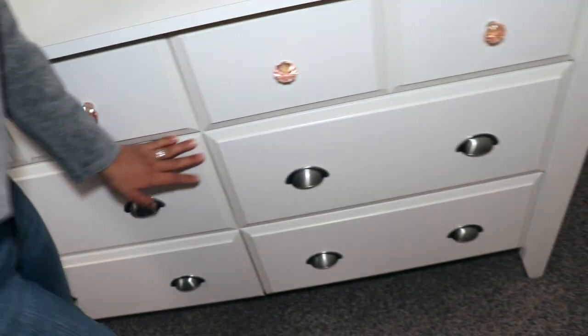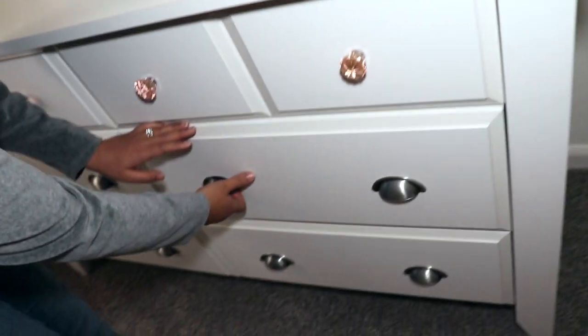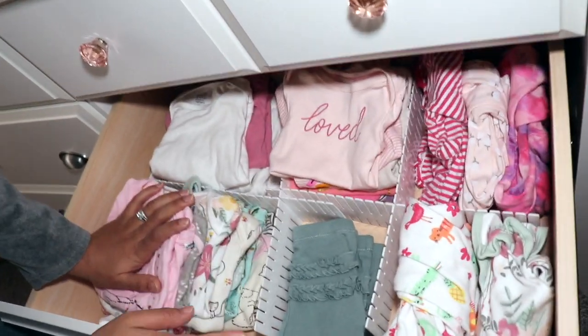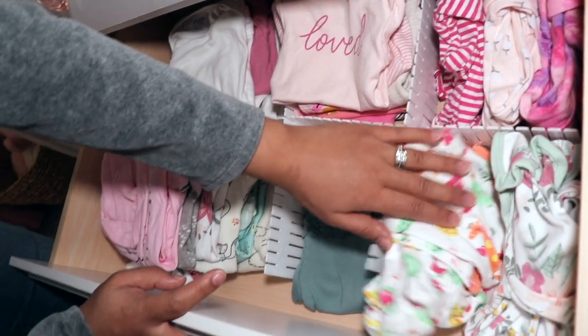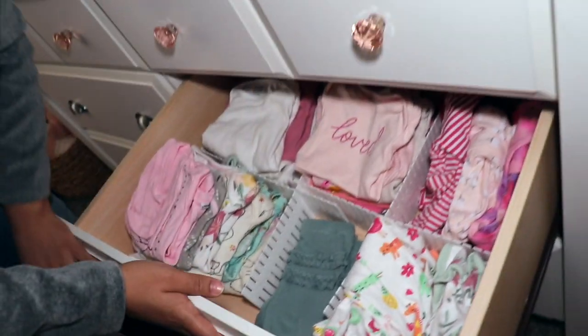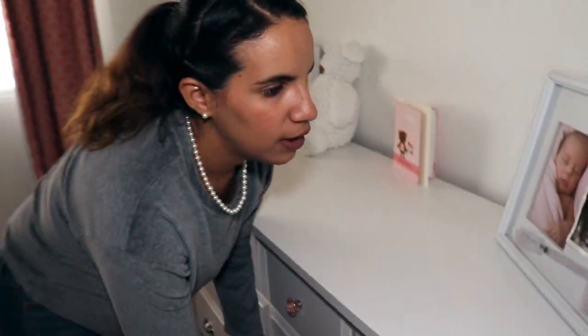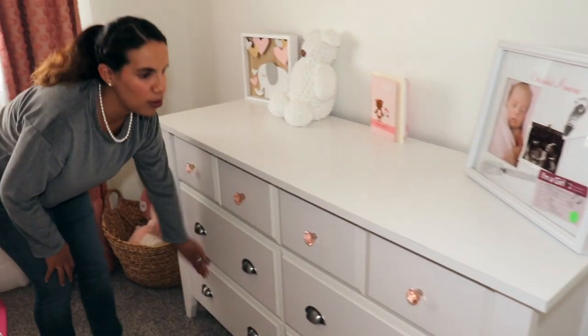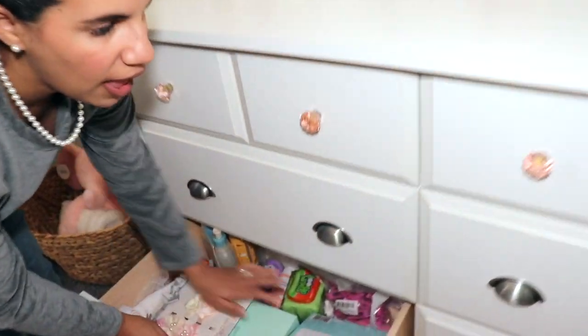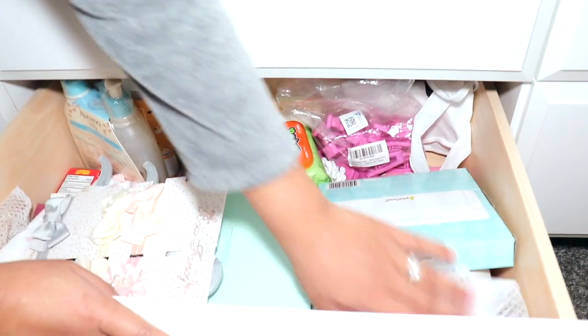The drawer next to that — the second one on the right — is three to six, and it's the same system, but this one also has her PJs. I'll actually be moving those up to the top right drawer since she's fitting into them now. Then the bottom drawer is the same thing — six to nine.